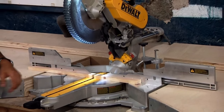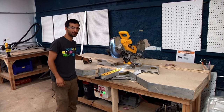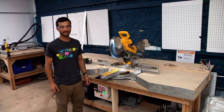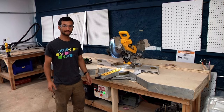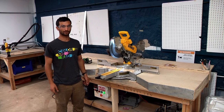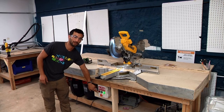That wraps up the badging for the sliding compound miter saw. As with any of the other tools, if you have any questions, just ask on Slack, ask one of the administrators, or ask in person. Make sure not to do anything you're uncomfortable with, and when you're done, turn the tool off and vacuum up.